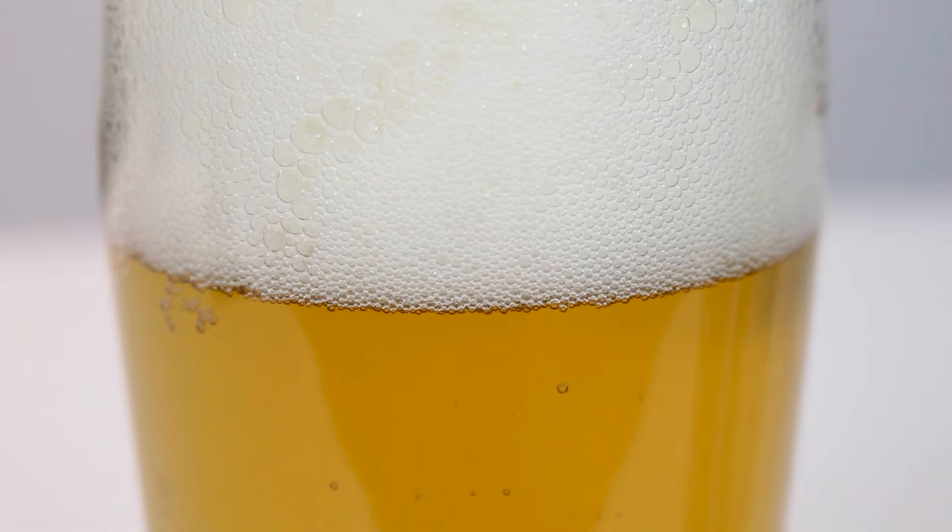Wow, really rich malt character on this one. There's something in here that reminds me a bit of rice porridge and cinnamon for some weird reason — almost like a spicy warming thing. Loads of bready malt, hefty bready maltiness, crackery malt. Smells really rich for a Czech pilsner, and there's definitely some hops at play — probably a classic Saaz hop or something — slightly spicy, slightly grassy.